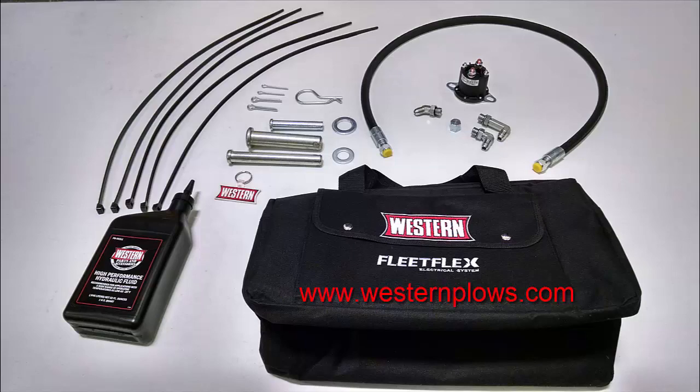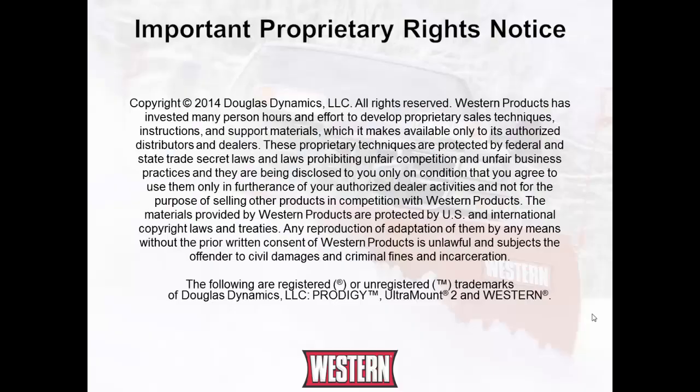Thank you for watching. We appreciate your business. The following are registered or unregistered trademarks of Douglas Dynamics LLC: Prodigy, Ultramount 2, and Western.